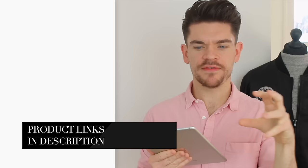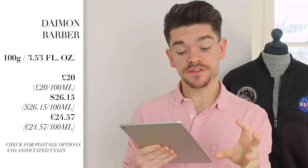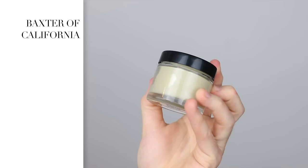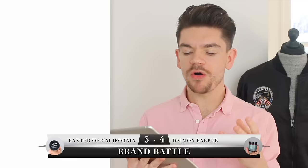Price will depend on where you live — currency, import taxes, and delivery — so do your research; I've linked everything. I found the Damon Barber one at Harvey Nichols: 100g for £26.15 or €24.57, also available in 50g for £20. The Baxter of California is 60ml for £15.91, $20, or €18.95. Looking purely at price per 100ml, the better value is the Damon Barber.